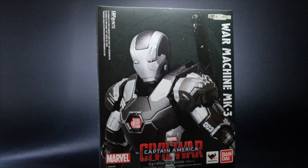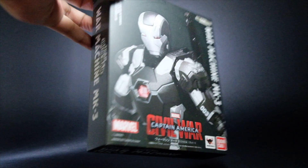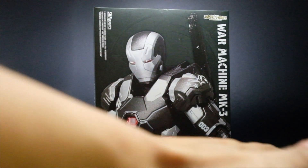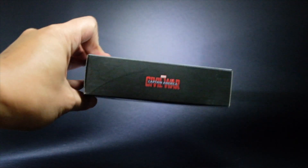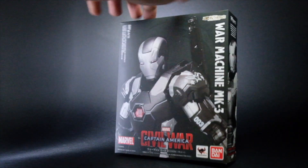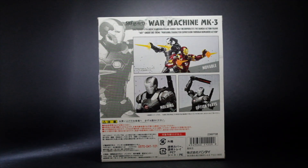Hi, this is War Starter and this is a review of the SH Figuarts War Machine Mark III from the movie Captain America: Civil War. This is the packaging — very bland in my opinion. You have the SH Figuarts blurb, all of the logos underneath, the figure itself, and then what it looks like on top, bottom, side and side, and then at the back poses for War Machine. I'm excited for this review so I hope you are too. Let's get into it.